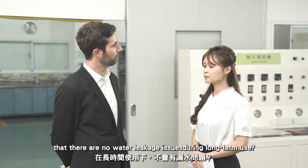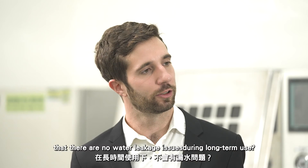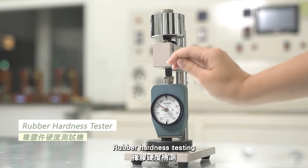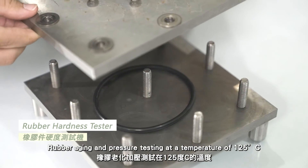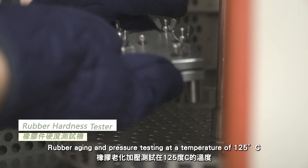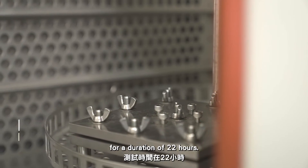How do you ensure there are no water leakage issues during long-term use? We will conduct the following tests: rubber hardness testing, rubber aging and pressure testing at a temperature of 125 degrees Celsius for a duration of 22 hours.